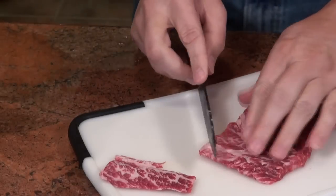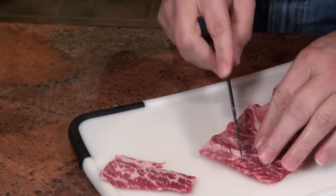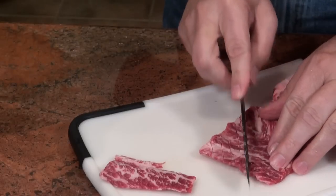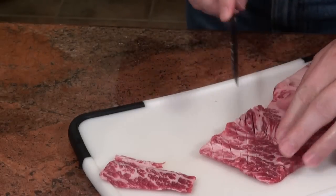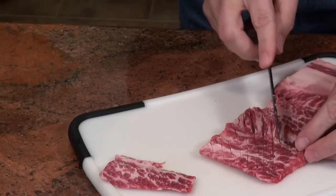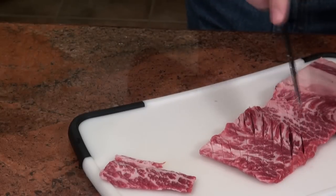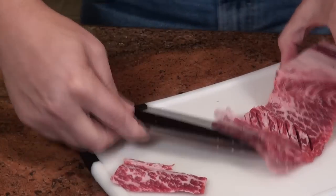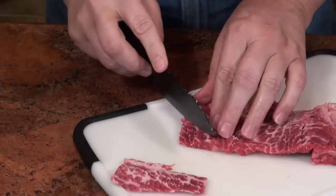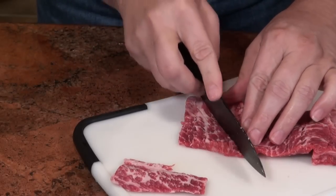Now what I'm going to do is kind of score this a little bit. This helps it lay out flatter, and it helps the marinade penetrate the meat. It also makes it more tender.